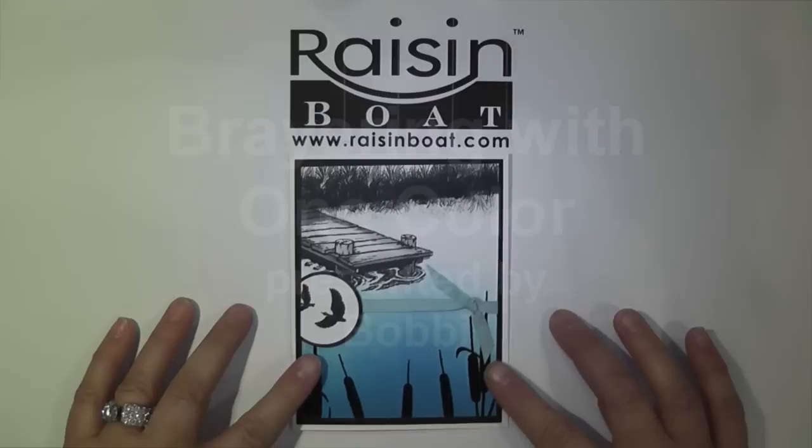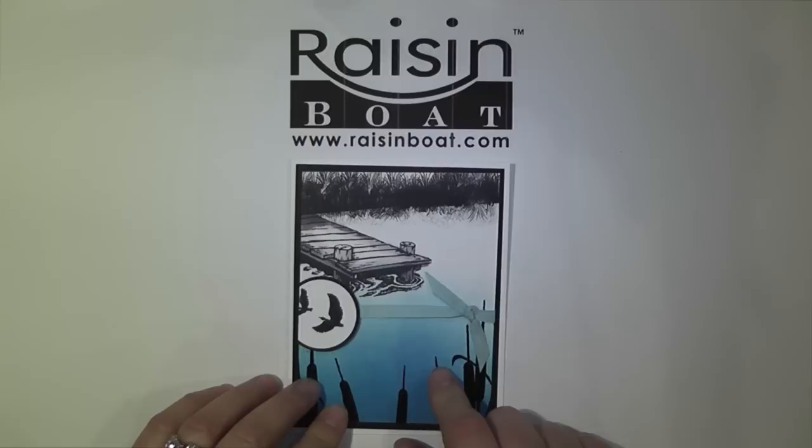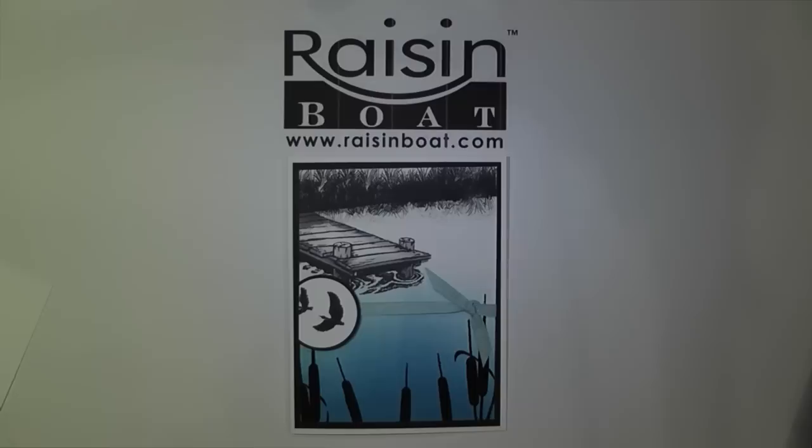Hi, this is Bobbi from RaisinBoat.com. We are going to be doing a quick demo today using the brayering technique. We're going to actually make the card that you see here. This is a really easy card to make. If you're new to brayering, this is a great one to start with because it simply uses one color. It's quick and easy and can get you started on the road to brayering.